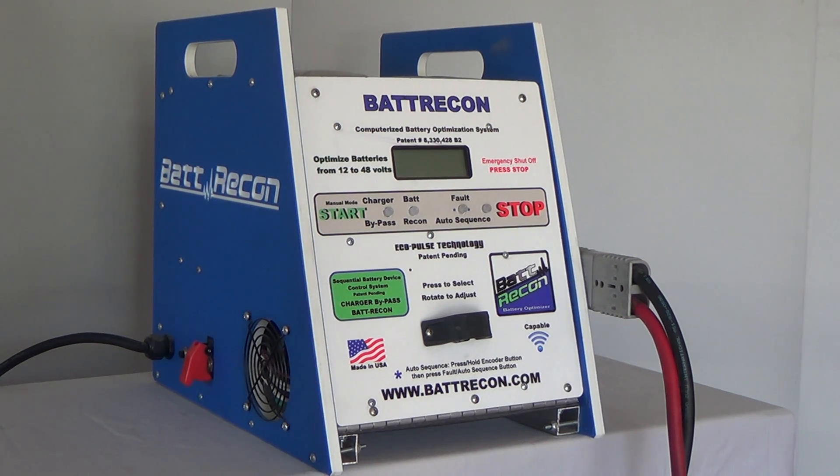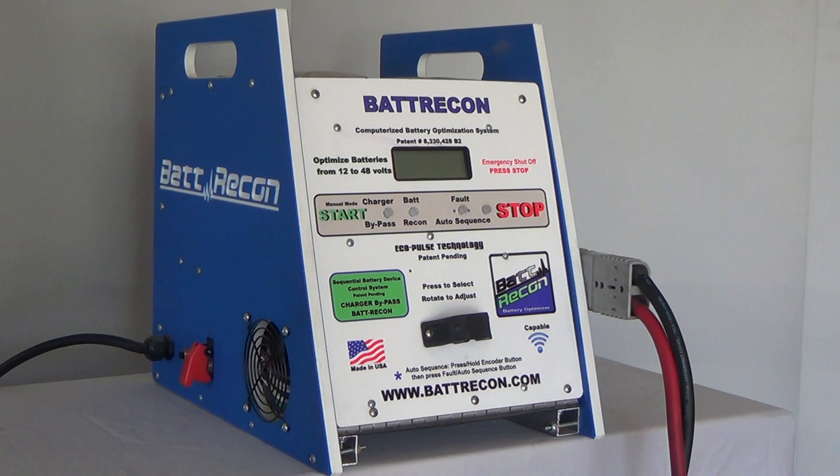This extremely brief video is prepared to show you how easy it is to set up, configure, and reconfigure the Bat-Recon 6000 for one 12-volt battery, two 12-volt batteries that produce 24 volts, or any other multi-battery configuration.